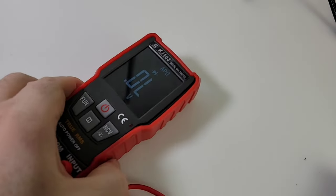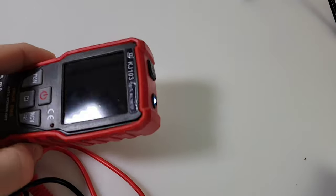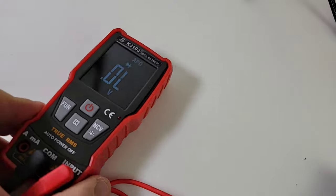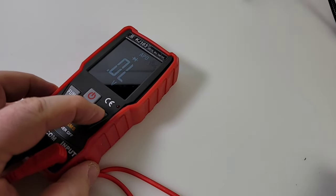On the back we do have a flashlight — not really that bright, but probably useful if you're in complete darkness. To turn it off, just hold down on the button again.